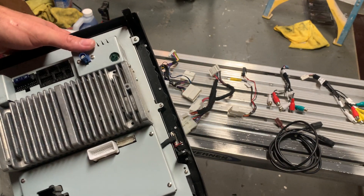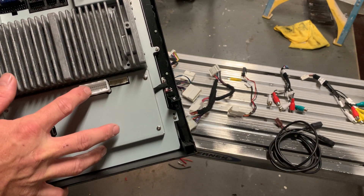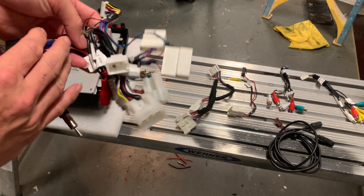This is the GPS antenna. These are the AC connectors — three AC connections — and this one connects up. This is the main harness.